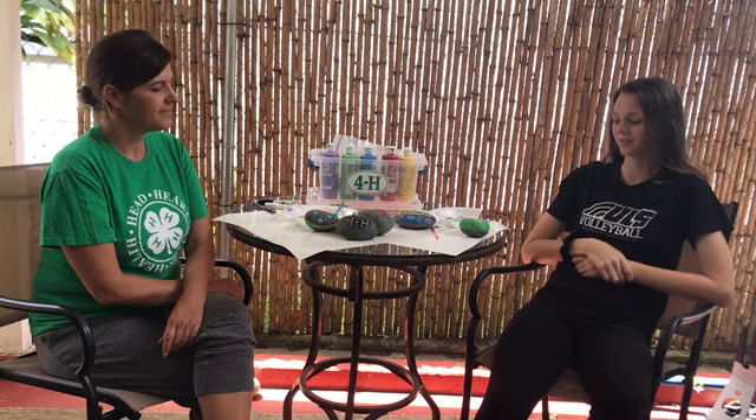Lily, what did you enjoy about this activity? I liked being creative with the different colors and making my own idea. What did you like about it? I liked being able to add some more color to my garden.